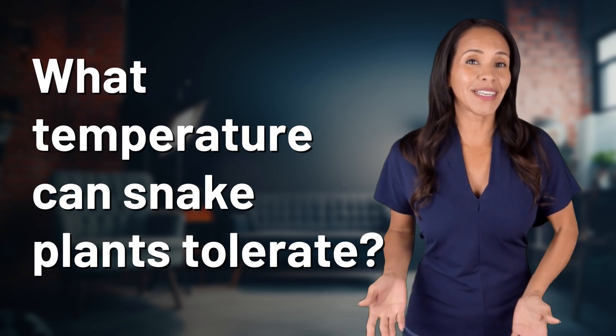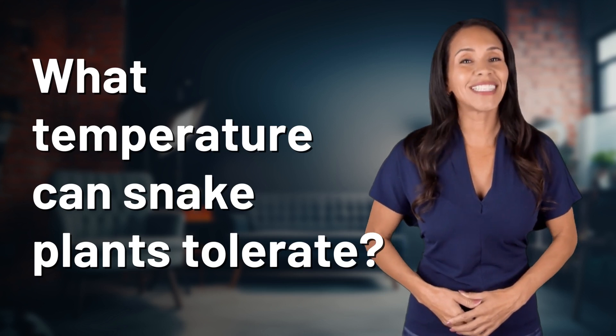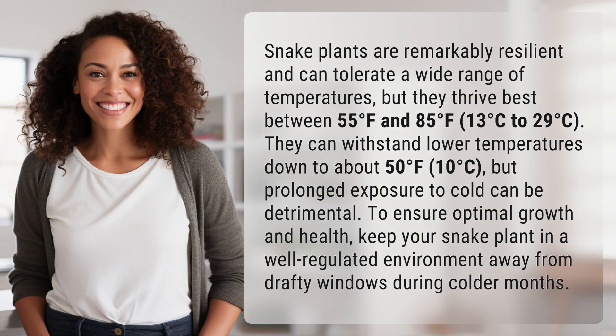Feeding your curiosity, fueling our passion — let's satisfy our quest for knowledge with today's question. Snake plants are remarkably resilient and can tolerate a wide range of temperatures, but they thrive best between 55°F and 85°F (13°C to 29°C).